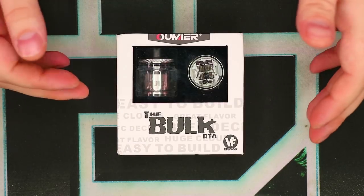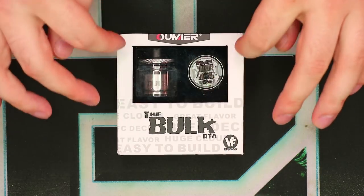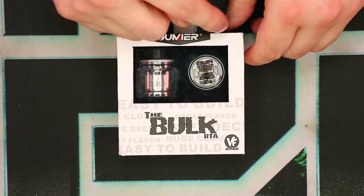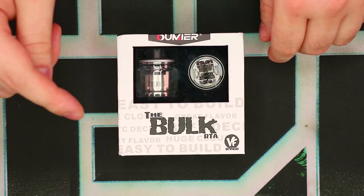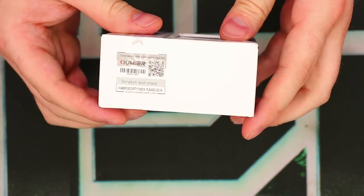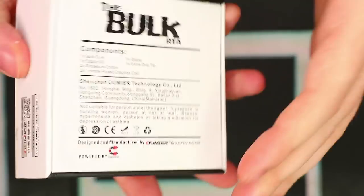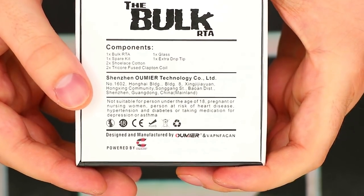We've got the Bulk RTA in its original box. Let's quickly take a look around the packaging. Love the little display window right here showing you the build deck as well as the top section. It's got the Bulk RTA with a Vapen Fagin logo down here in the corner and a Umir logo right there at the top. Behind it, some words that say easy to build, flavor, huge clouds, all that cool stuff. On the top section, we've got a big Umir logo. On the side, we have our scratch and check, the Vapen Fagin logo and designed by Vapen Fagin. On the bottom, we have a big Bulk logo. On the back, we've got some components, company information, some warnings, and all that good stuff.